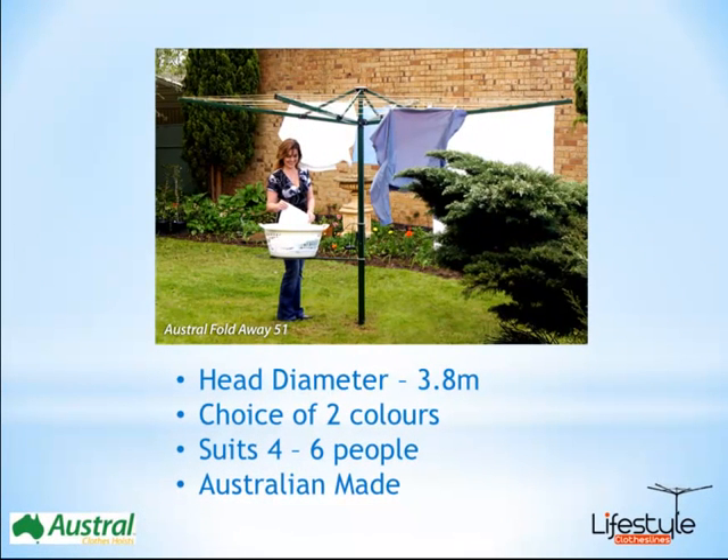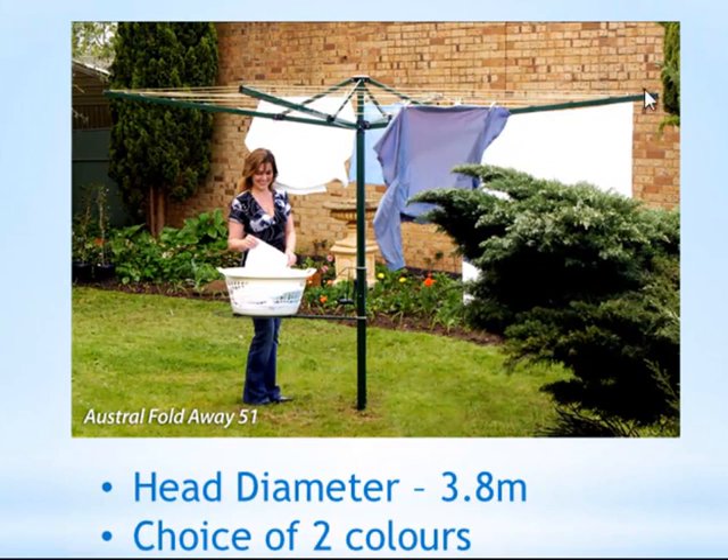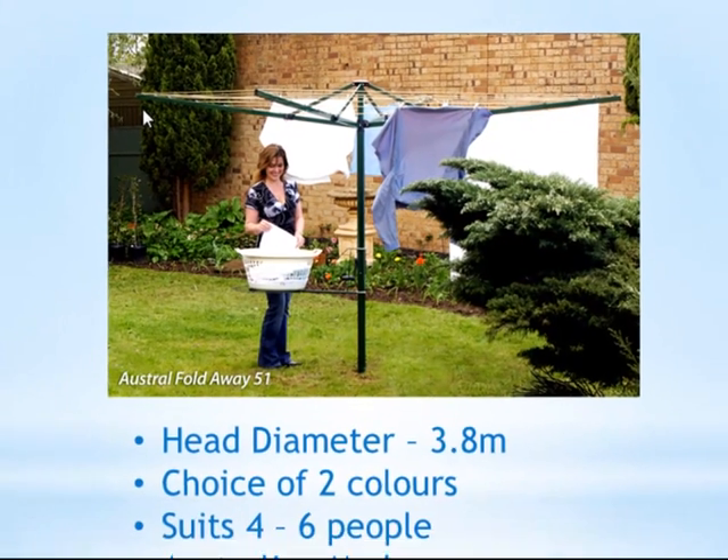This product is available in two different colours. You've got the heritage green colour that you can see in the image just here, and there's also a beige colour available as well. The Foldaway 51 is the larger of the two models of the Foldaway range from Austral, and this model is generally suited for four to six people. It has a head diameter of approximately 3.8 metres, so directly right across there you've got 3.8 metres.